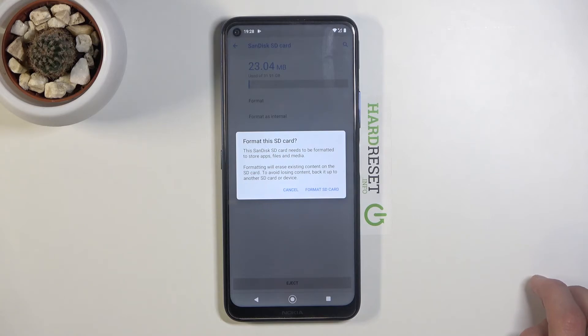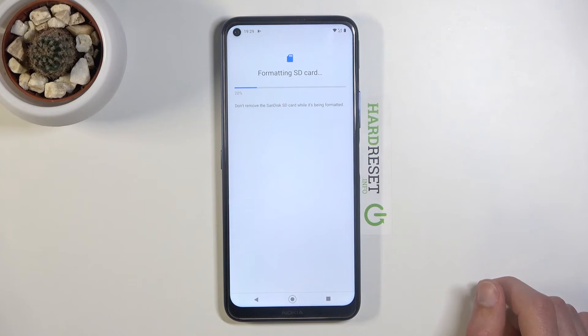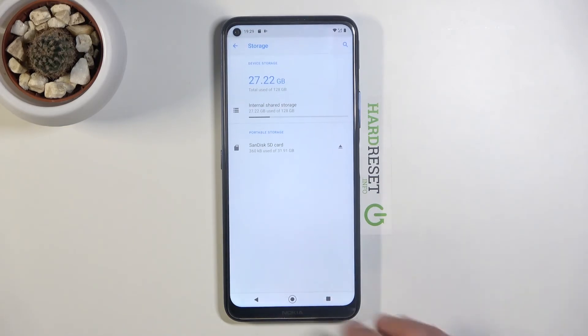Assuming you've already backed up or don't need to, tap on Format SD Card. It will begin and only takes about five seconds or so. Once finished, the card is immediately ready to use. Click Done and you're finished.